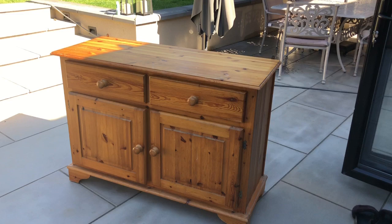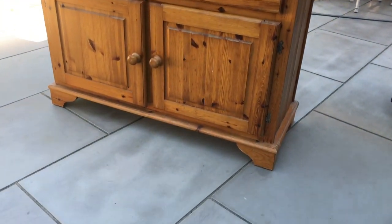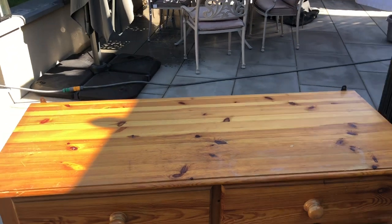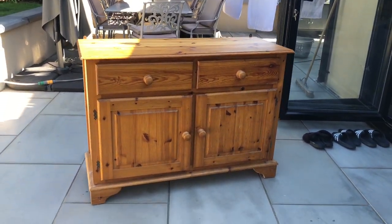I picked up this piece quite cheap and I liked it because it's super sturdy and solid wood. The only thing I wasn't too keen on was the dated shape of the feet across the bottom, but I've got a plan to make a wooden plinth that goes all the way around the bottom, which should hopefully square things up a bit and bring it up to date.